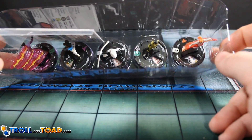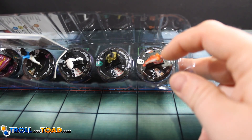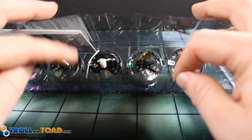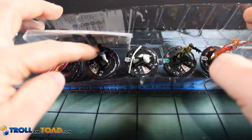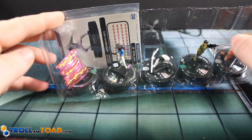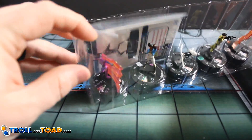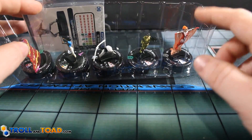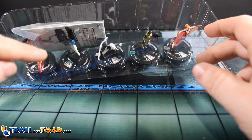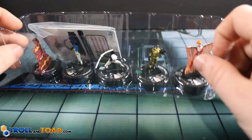Booster one — we've got Superwoman, Colonel Poison, Rose Wilson, Power Girl the common version, and The Flash, uncommon version. So pretty cool there, got a rare. People are going to like this Superwoman. I like this Rose Wilson, and this Power Girl is actually pretty good too. Pretty excited about that booster.